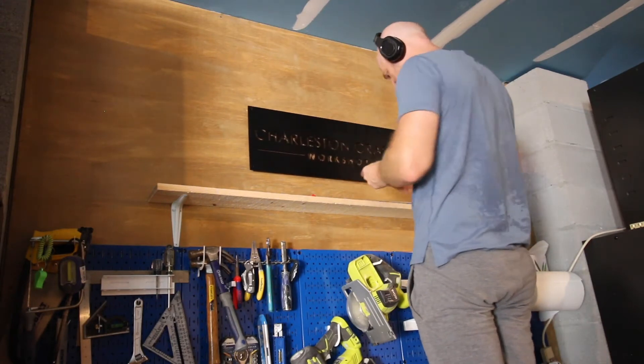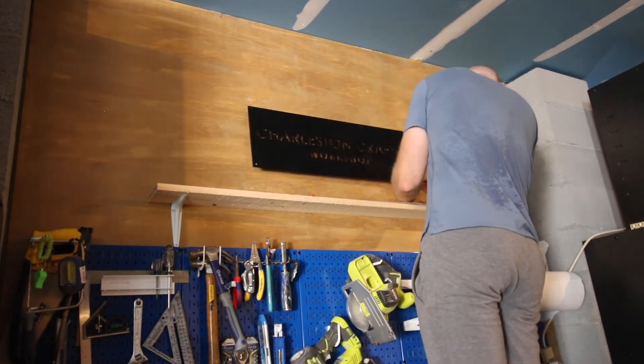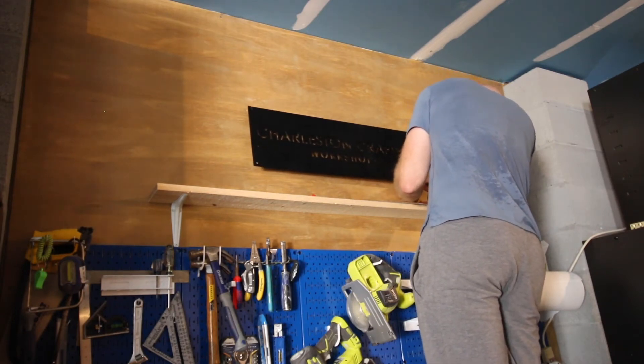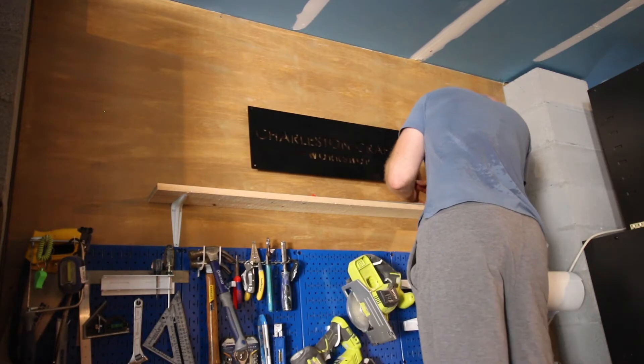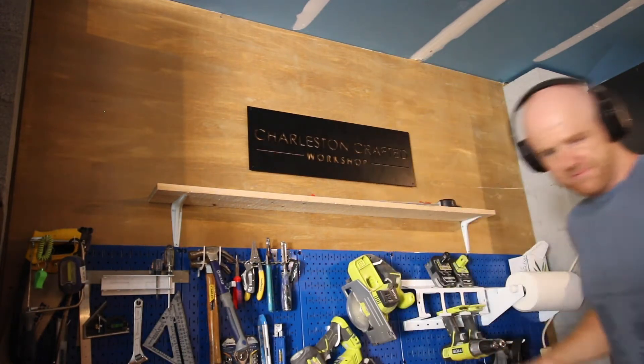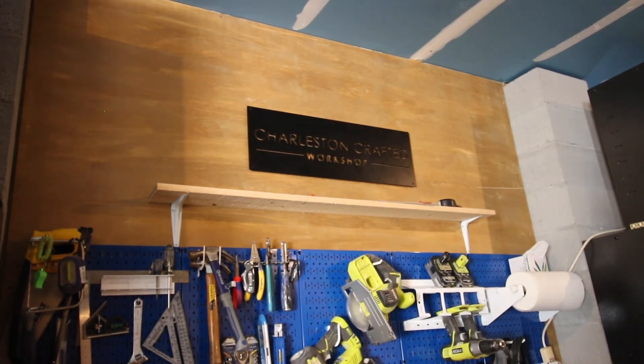After hanging the Wall Control panels, I hung up this metal sign. This was a gift for our sixth anniversary from Morgan — it says Charleston Crafted Workshop. I love that this is on our new workspace and will be in every video and every photo we do here. It looks great, very modern and cool, and I absolutely love it.